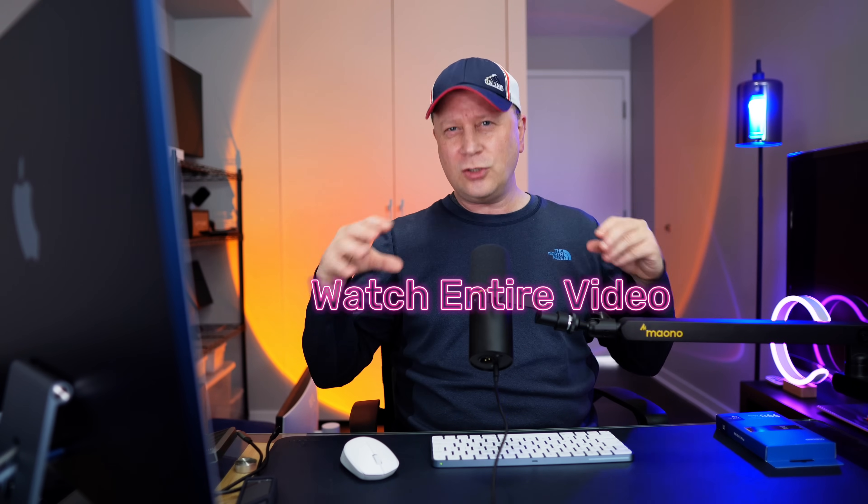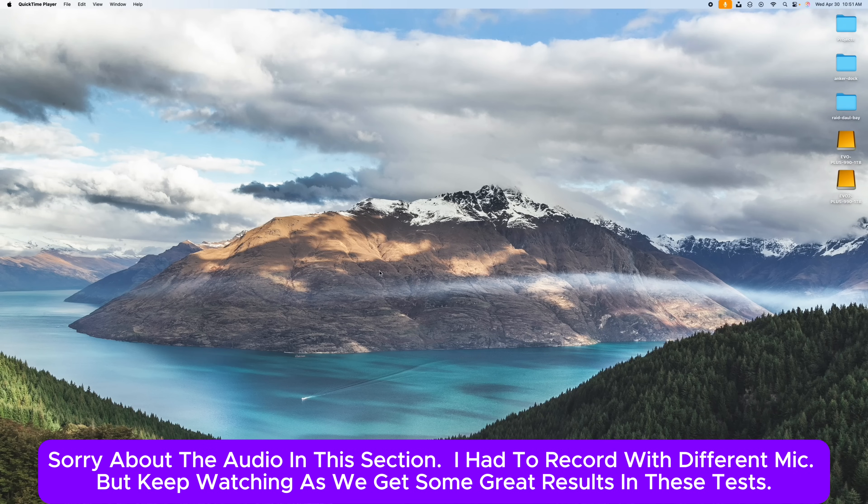Now let's do RAID 0 to see if we can speed this up using macOS RAID. It's really kind of shocking, but you've got to watch the whole video — it's going to make more sense. So now we're going to combine those two drives in RAID 0. It's super easy on a Mac.